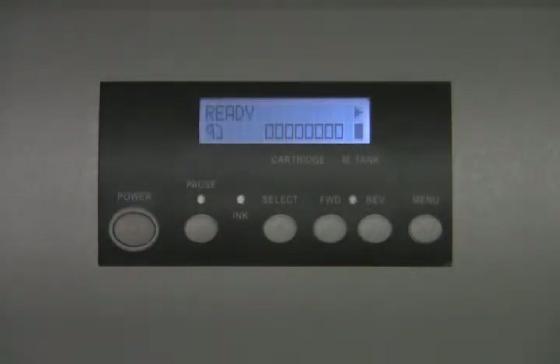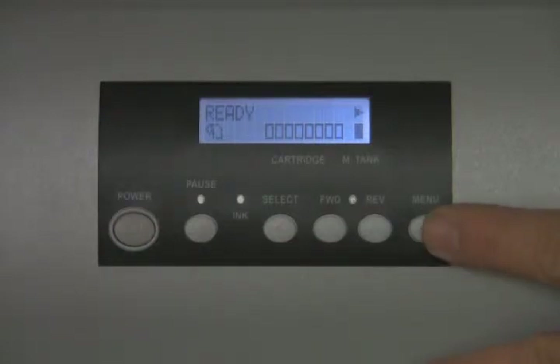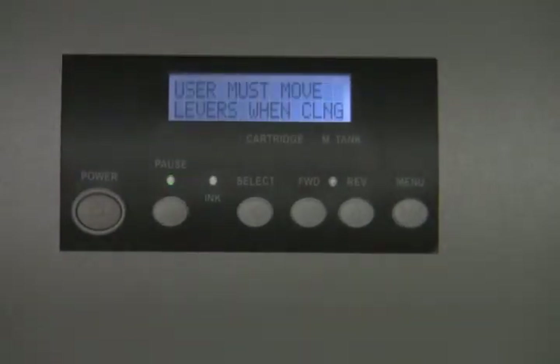Now the first thing we're going to do is a head cleaning — it's very simple. Hold down the menu button for about three to five seconds. It will read 'cleaning,' then let it go. After your first head clean, you will want to run two more right after. This ensures that all the ink has been primed into the nozzles of the printhead.